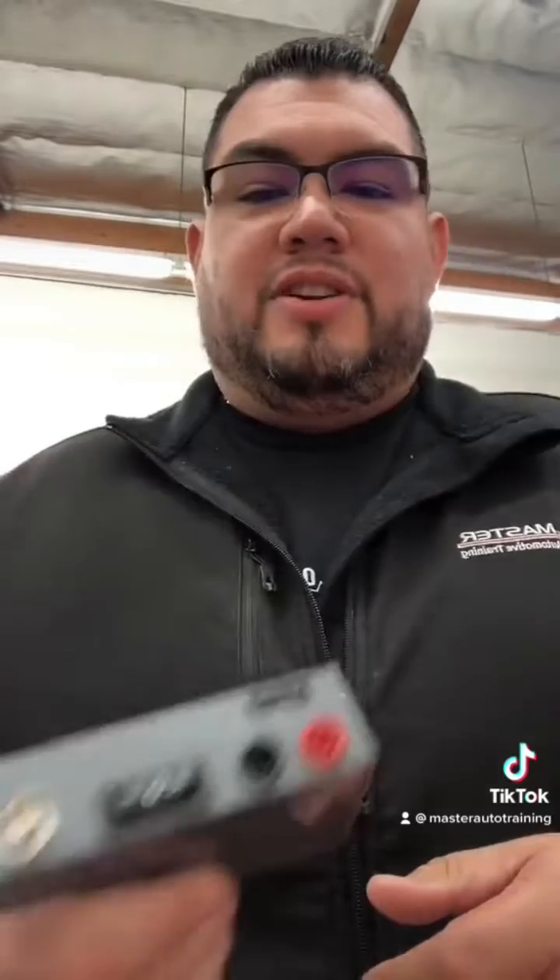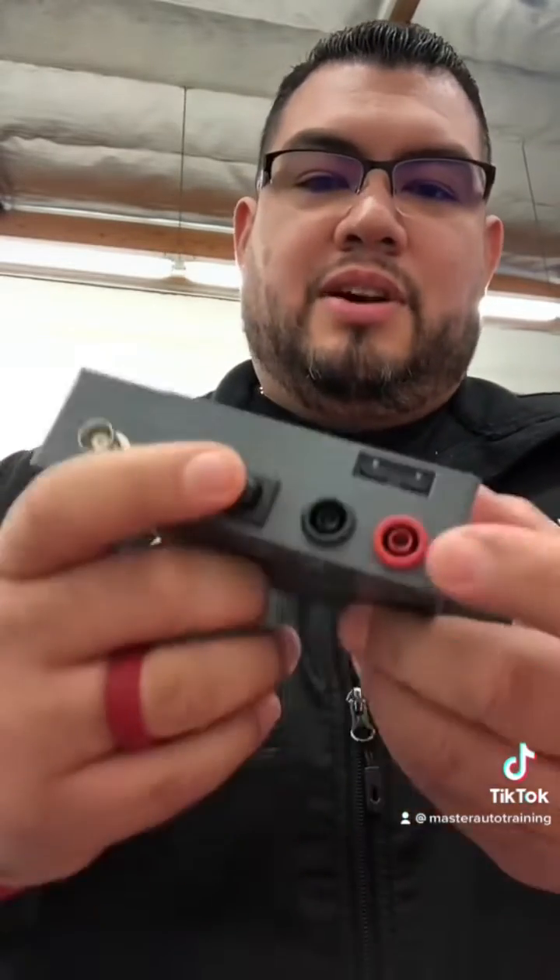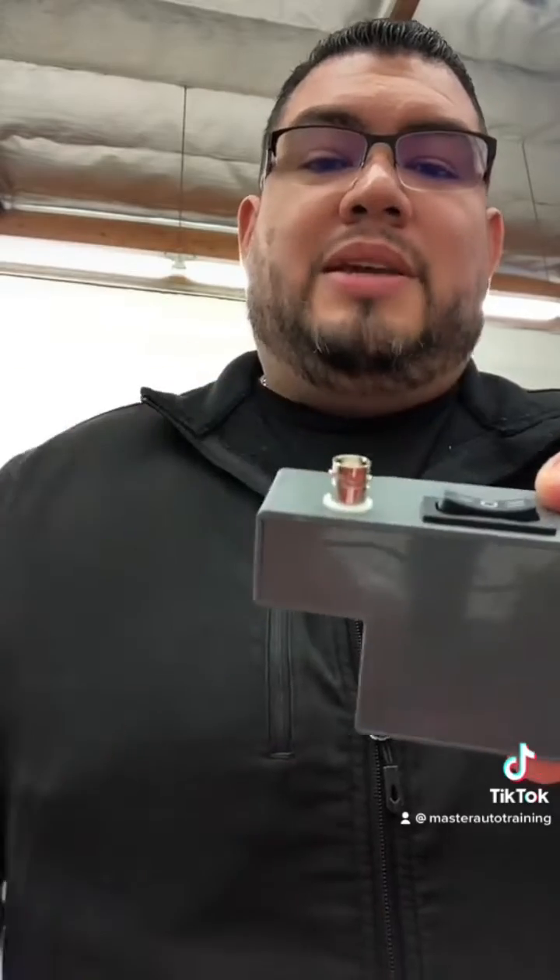Have you ever been talking to everybody about scopes and you hear BNC, banana jack, and quarter inch jack, and you have no idea what they're talking about? If you're new to scopes, one of the first things you're going to notice is Snap-on uses this one — this is called banana jack or quarter inch jack — everybody else uses this standard BNC connector.